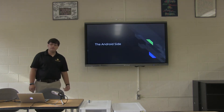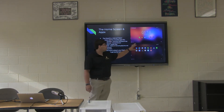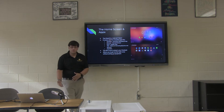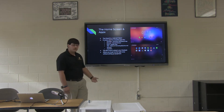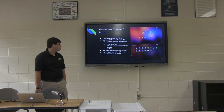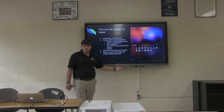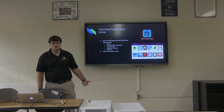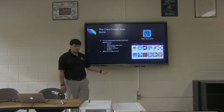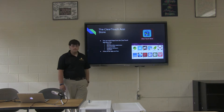We'll get started by talking about the Android side. When you turn the board on, you'll see a home screen with apps you can install. The board comes with apps pre-installed: Easy Note, which is like your smart notebook built into the board; an internet browser; Google Earth; TED, which is a good place for interesting speeches and videos; and all kinds of other apps. There's also a ClearTouch store where you can install additional apps — Classroom Dojo and Kahoot are two examples. Go ahead and explore that store to see what might benefit you.